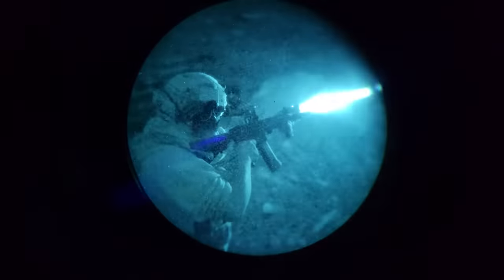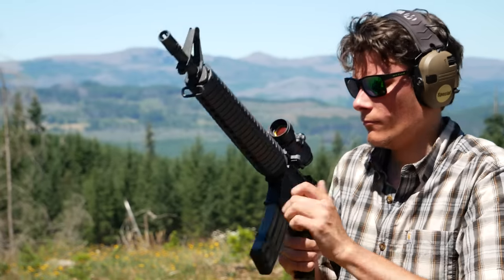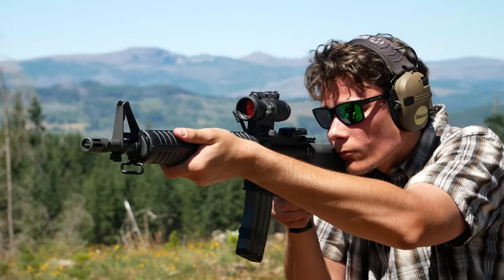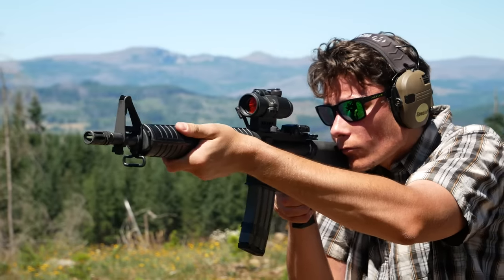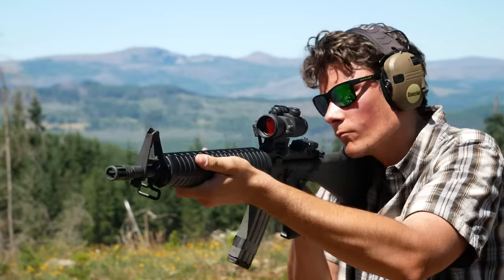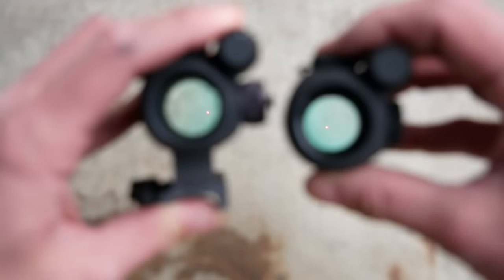It seems to me like AimPoint has hit a comfortable ceiling when it comes to night-vision light transmission and night-vision passive aiming performance. Their current flagship models — the Comp M4, M5, M5B, T2 — still perform the same under nods as the old Comp M3. So if you're looking to buy an AimPoint and save a little bit of money, and passive aiming performance is important to you, the Comp M3 is actually a really good buy. It's pretty common to find a used Comp M3 for sale at about the same price as a new AimPoint Pro. And I'd much rather have the Comp M3 than the Pro.